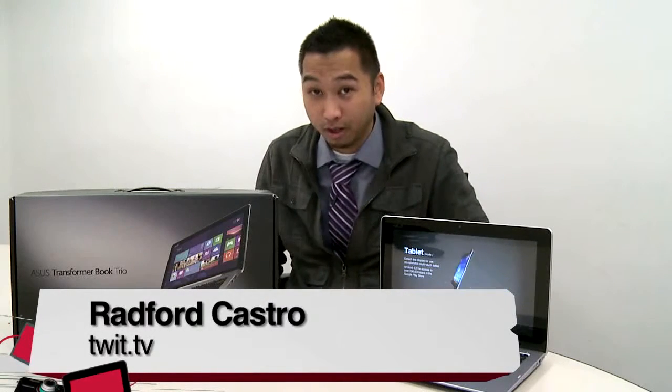Hi, I'm Radford Castro, and this is the review of the Asus Transformer Book Trio, also known as the TX201LA.